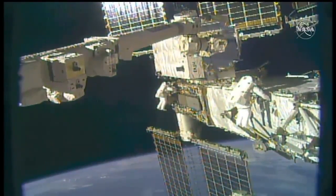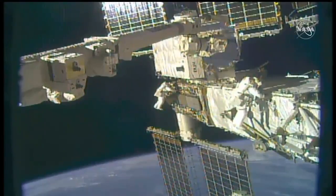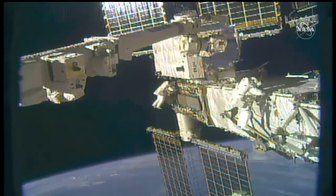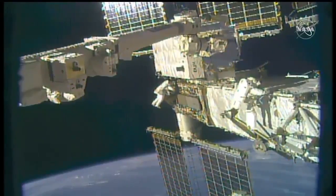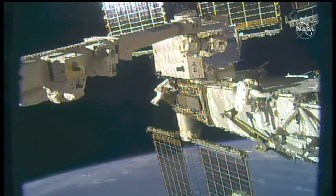Chris Cassidy pictured in the foreground there — you can identify him in the suit with the red stripes. The far end of the station is Bob Banken, both working on the first tasks. Copy that, Bob. Green hook is on 2004.